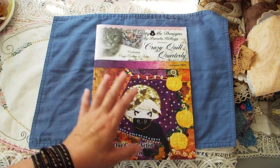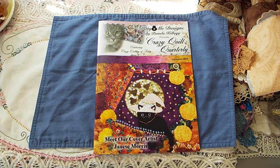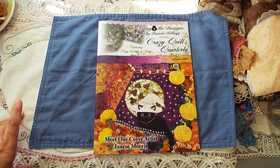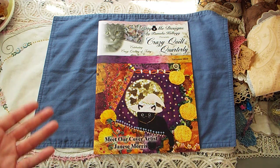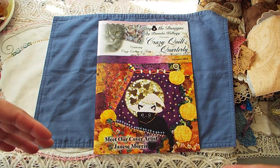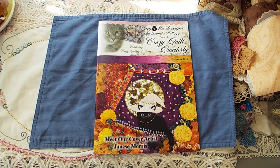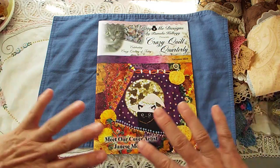So this is Crazy Quilt Quarterly. It comes out four times a year, as the name would suggest. It's not available on newsstands — you have to order it online. I think it's a print-on-demand, so if you order a copy, they print it and mail it to you rather than printing a bunch and having to recycle them if they don't sell. So this is much more earth friendly.